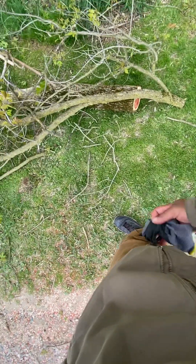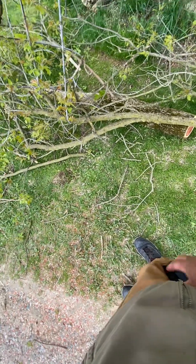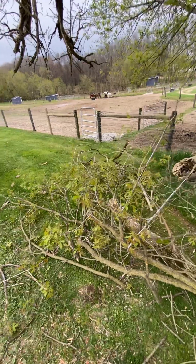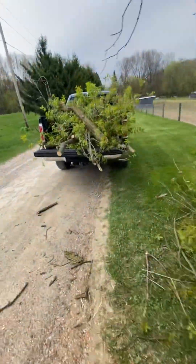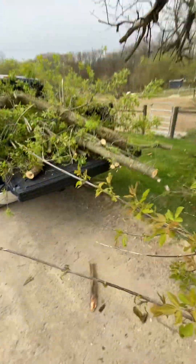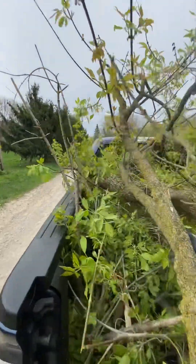All right, pulling my gloves on — got one of them on the wrong side. I'm going to try to videotape this one-handed at the same time.